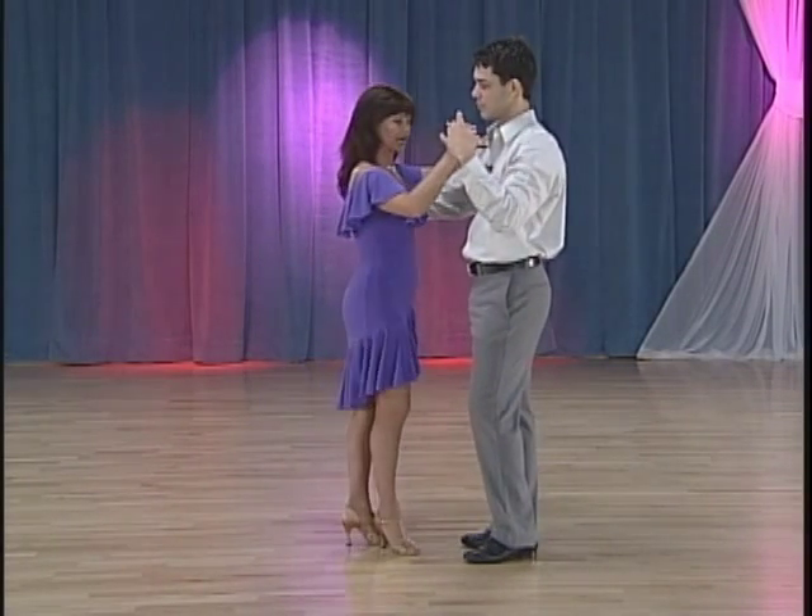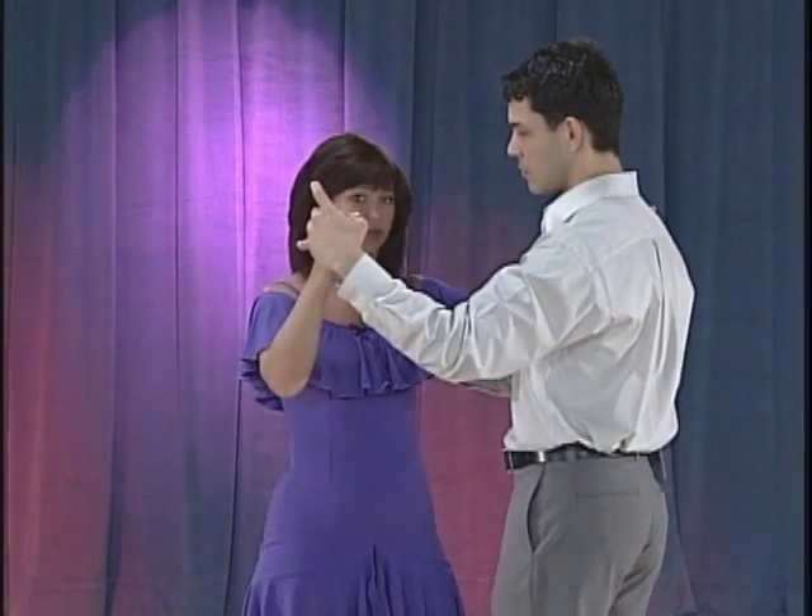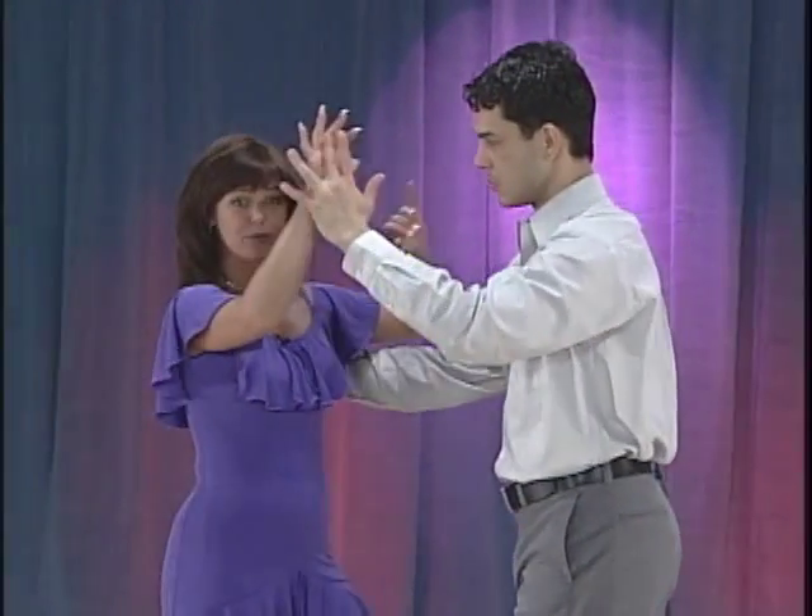Ladies, don't forget to spot. You will feel the guy kind of give you a prep in your back — it's going to rotate your back a little bit. That's going to help you rotate to the left for your broken left turn.